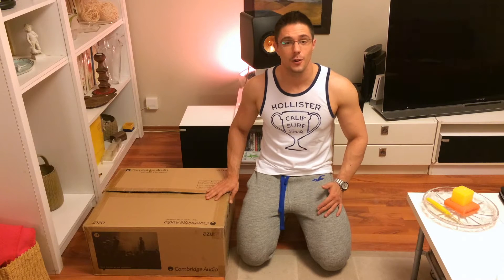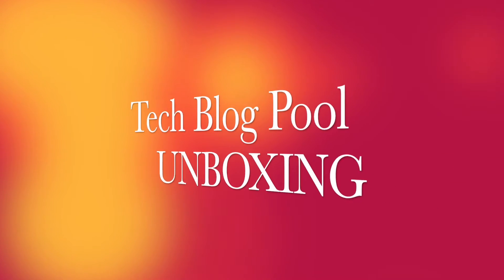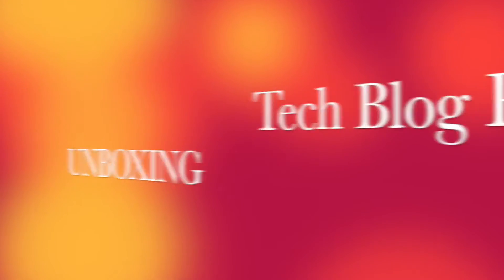Hey guys, this is Martin for TechLogPool and today I'm bringing you an unboxing of the Cambridge Audio Azure 751R AV Receiver. Let's get to it.